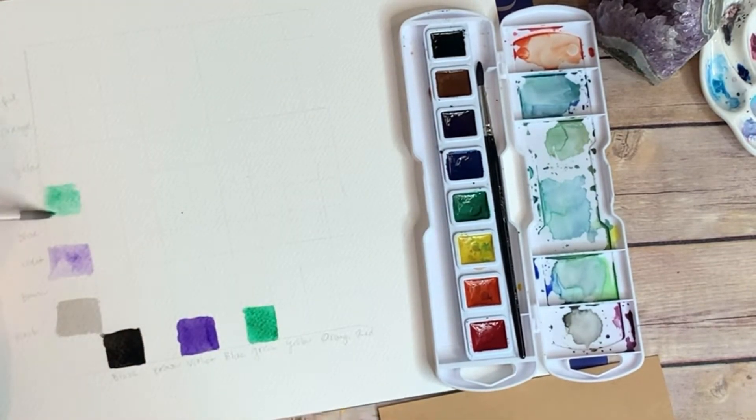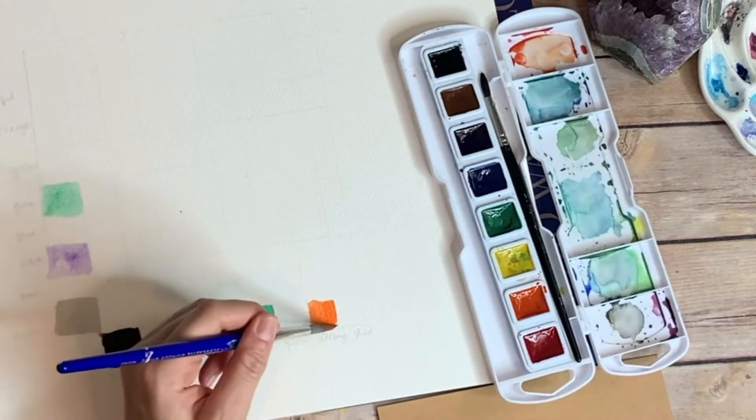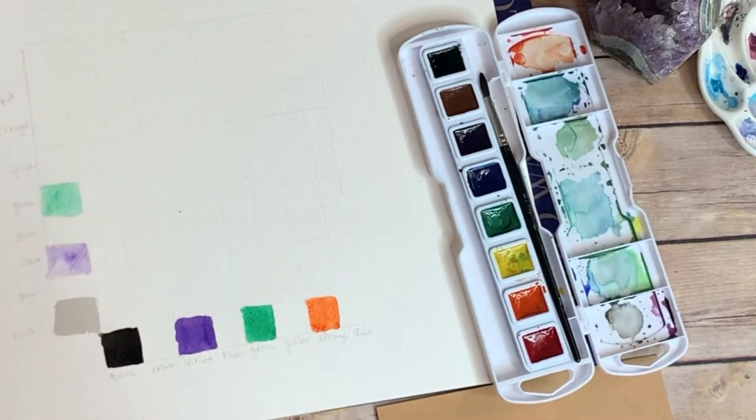I'm painting every other square because I do not want my colors to blend together. I'm going to let those dry, and I know this isn't super speed, but I'm going to take my time when I do this and it'll look even better.